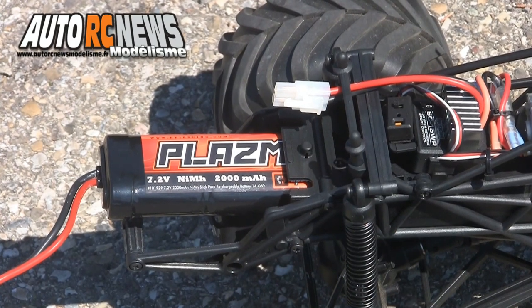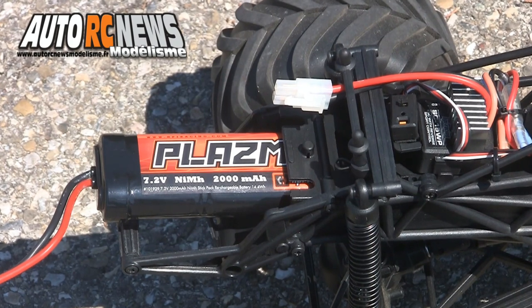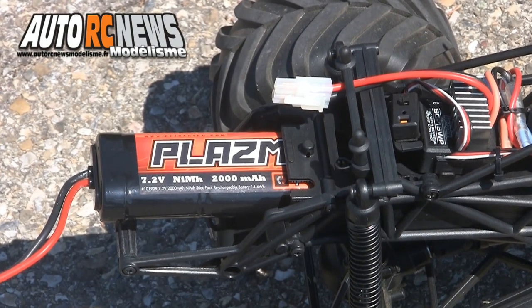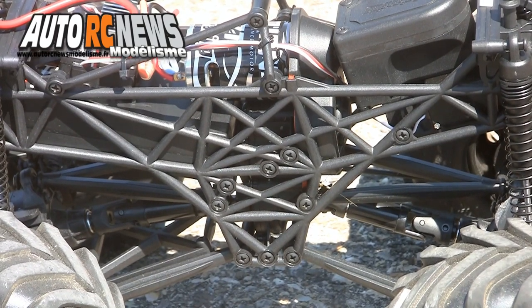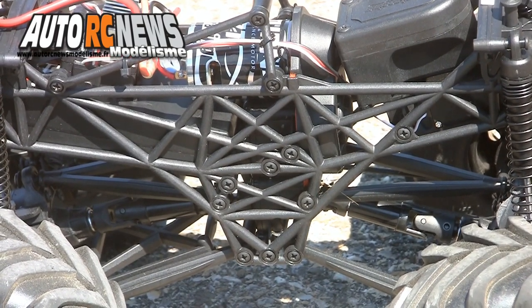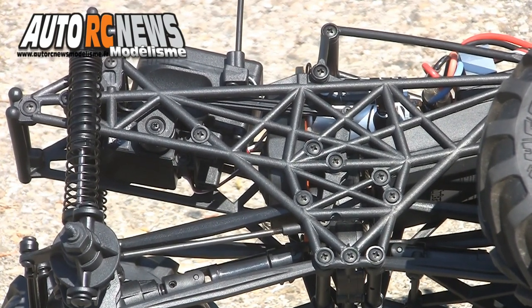Phénomène encore amplifié par la présence du pack d'accu d'alimentation NiMH de 7,2V dans un compartiment spécifique logé en porte-à-faux du châssis. À la différence d'une auto classique, le Willi King fait appel à un châssis DVP constitué de deux plaques parallèles formées d'une multitude de croisillons en plastique injecté.